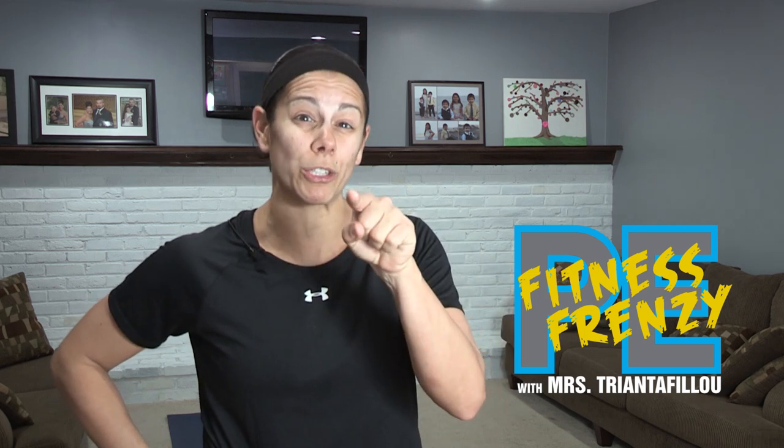Hi and welcome back to PE Fitness Frenzy with yours truly, Mrs. Tryann Cefillo. We have a good workout for you today — it's going to make you work hard, not hardly work. It's going to make you sweat a little, it's going to make you want to push to your limits because you're going to want to quit, but you're not going to quit. This is PE Fitness Frenzy, let's do this.